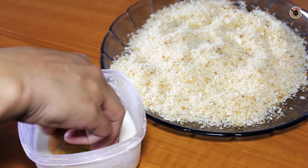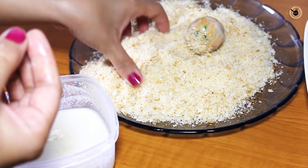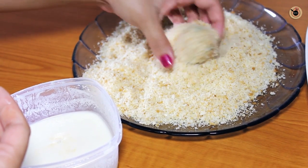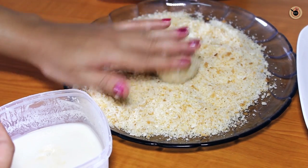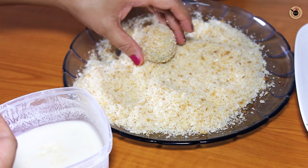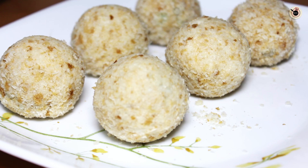Once all the roundels are ready, dip each one into all-purpose flour mixed with water, then immediately coat it with bread crumbs all around evenly — on all sides and the top. If you want, you can double coat them for a crispier result.